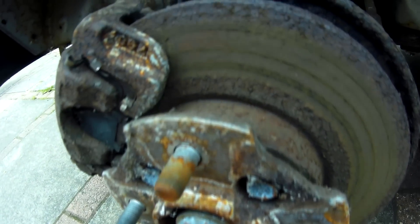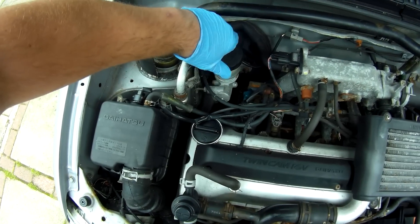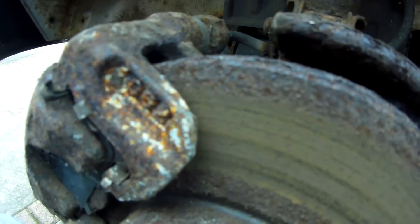Brakes are something that I think probably just needs a service — new friction material and a bleeding through. I don't think there's anything seized, so hopefully it won't be an intensive amount of work required there.